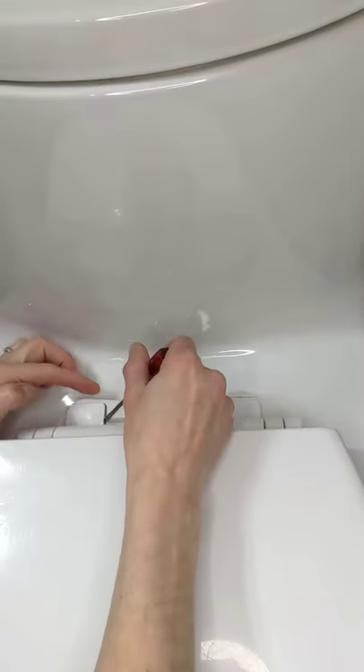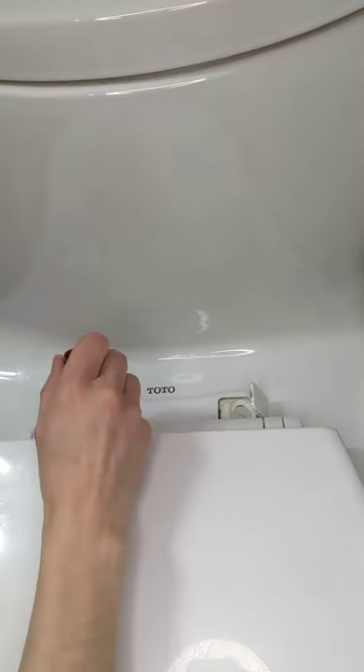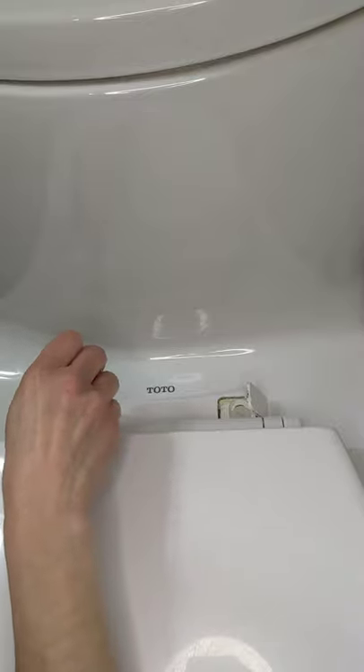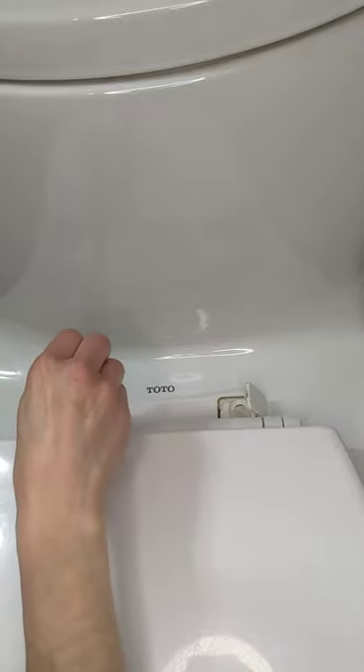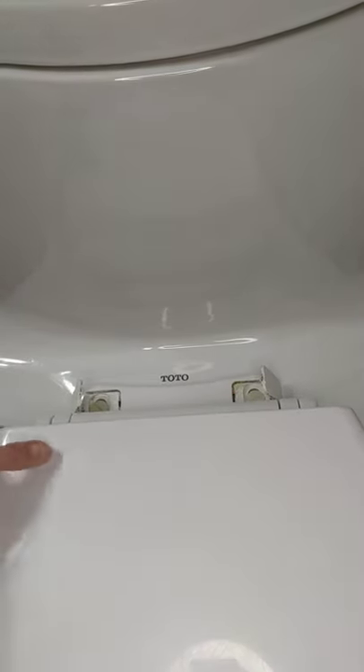Okay, my loves, there are tabs. You're going to want to push the tabs away. There are screws that you're going to need to loosen. As you're loosening underneath the seat, there is another screw that you're going to have to counter-loosen so that you can pull it out. Once you've completed loosening those, you're going to pull off the toilet seat.